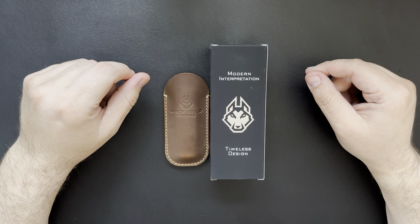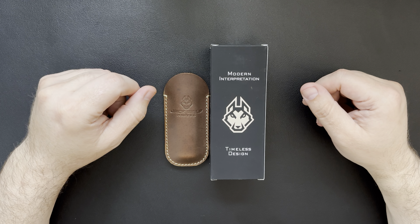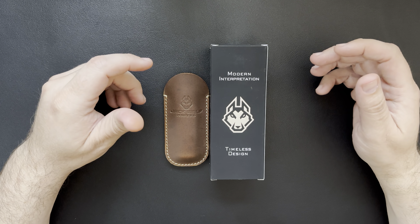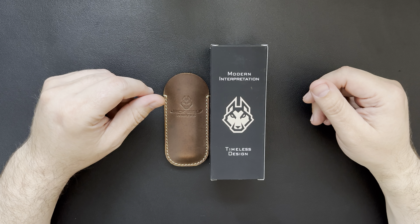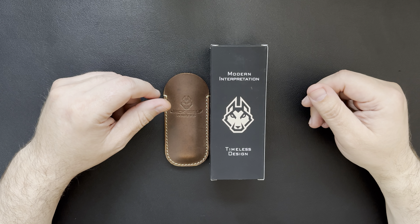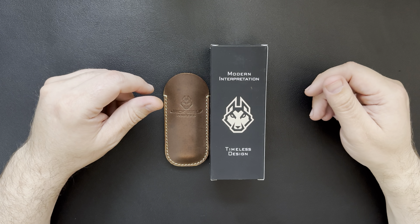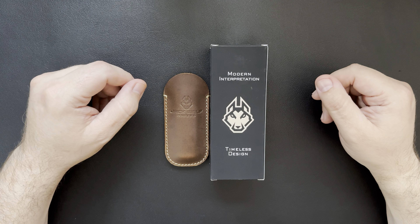Hey everybody, welcome back to Steve's Gear. Today we're going to take a look at a knife that I'm really excited for. Recently, probably within the last couple months, I've kind of got into slip joint knives. I've been watching videos online and I picked up that Benchmade Proper about a month ago, and I have a couple Swiss Army knives, but I kind of want to step up my slip joint game.